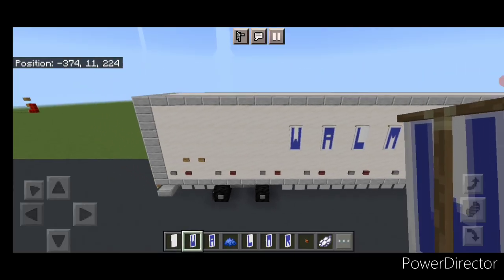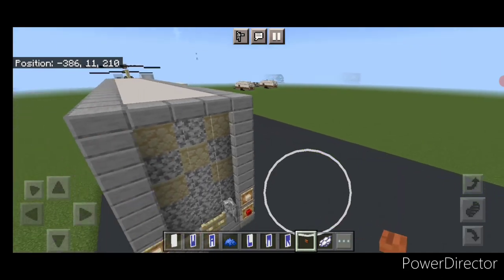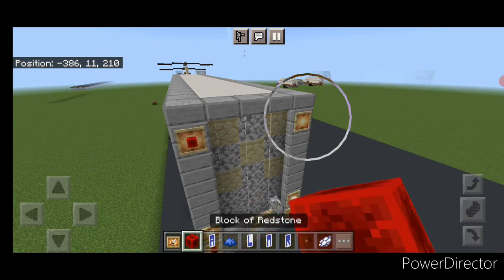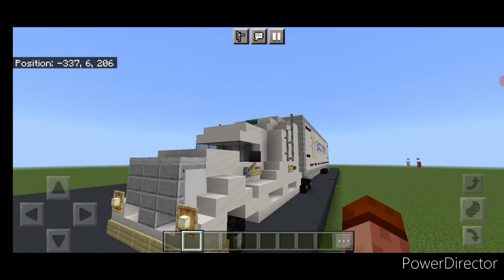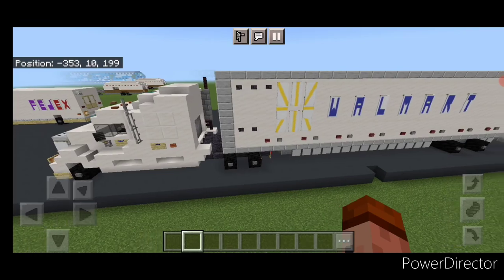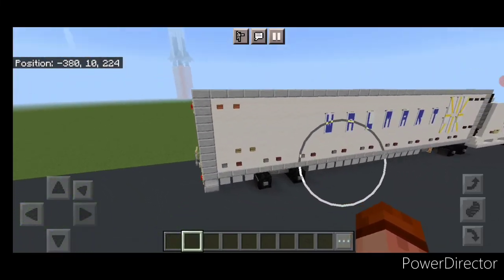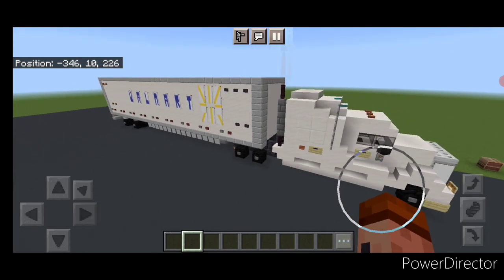Grab acacia buttons, put two up here in this corner and two up here in this corner. Then on each top corner of the back, a glow item frame with a redstone block at each one. And there we have it folks — we've completed our Walmart semi truck. I hope everyone enjoyed this road vehicle tutorial. Thanks for watching. Don't forget to like, comment, and subscribe. Everyone have a great week. Stay safe out there.